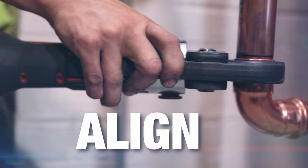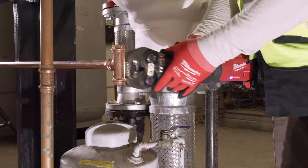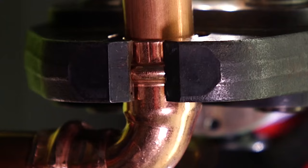You can even do it one-handed — open the jaws and boom. If you do it correctly with the press tool, as long as it's bottomed out and you crimp it, there's no way it's leaking.